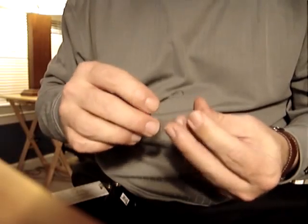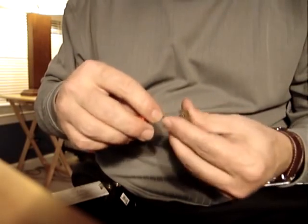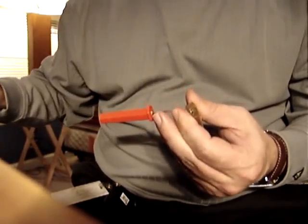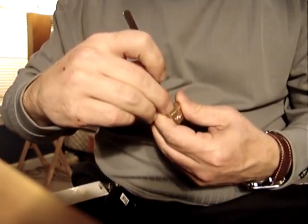Today we're going to see if I can pick all four of these locks. Take our tension wrench, put it on the top of the keyway here. And I'm going to be picking with my short hook, as always. And here we go.